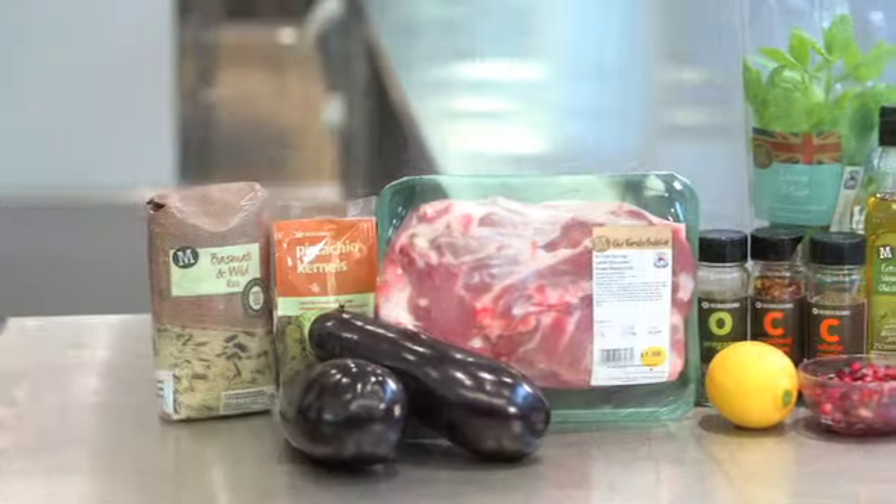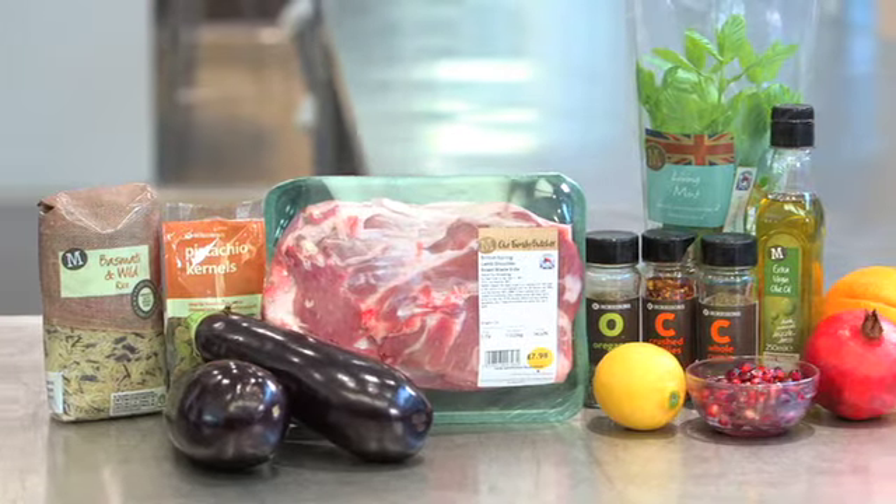Hi, I'm Richard, Development Chef here in the M Kitchen. There's nothing tastier at this time of year than roast lamb. So why not do something different with it and use it in this fantastic Turkish inspired rice salad.